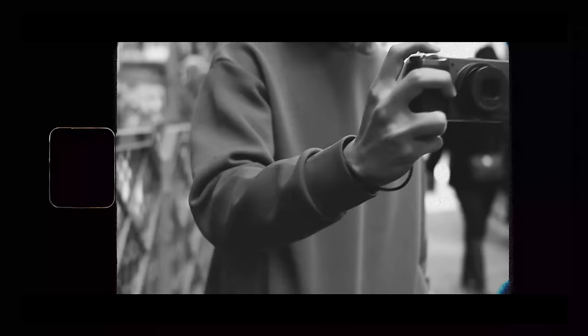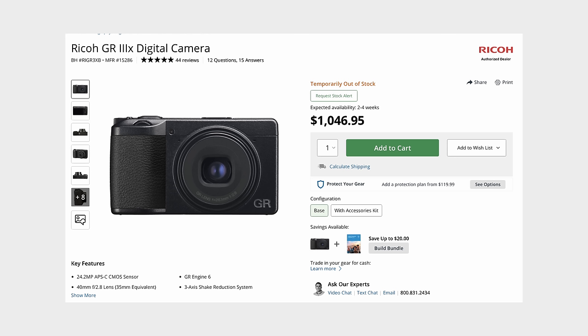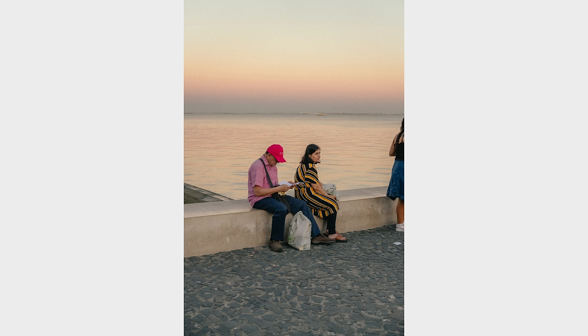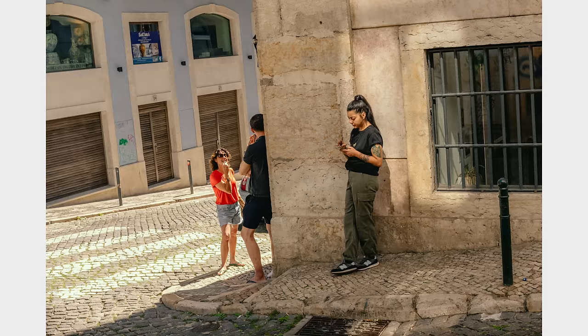If you've been in the online street photography space for a while, you've likely come across the Ricoh GR series. There are several iterations of this camera, including the Ricoh GR3X, which for some bizarre reason retails brand new for about a thousand dollars. But in this video I've put together a copycat fake Ricoh GR3X for less than $300, and I've put together a spreadsheet full of data to prove it.